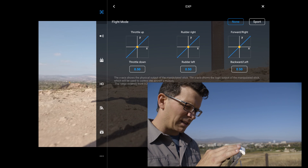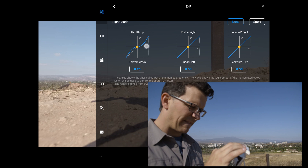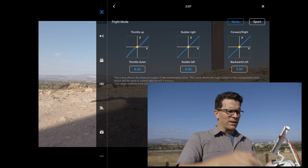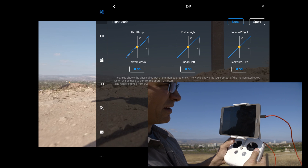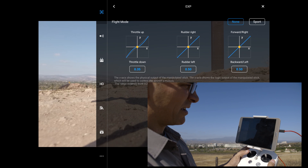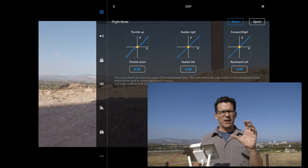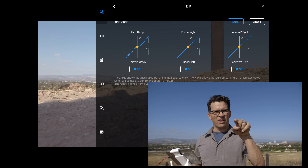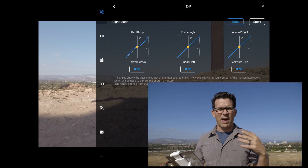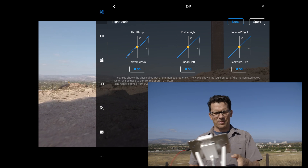Now if I change this and bring it down to about 0.3, you can see it's now an S-curve. As I first push up, it's got to travel along that X-axis some before it starts to throttle up. So I get this really smooth, graduated response. Instead of jumping forward right away when I push the stick, it has a nice roll into it — and same thing coming down.